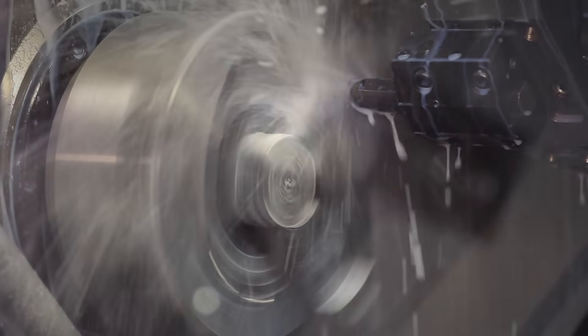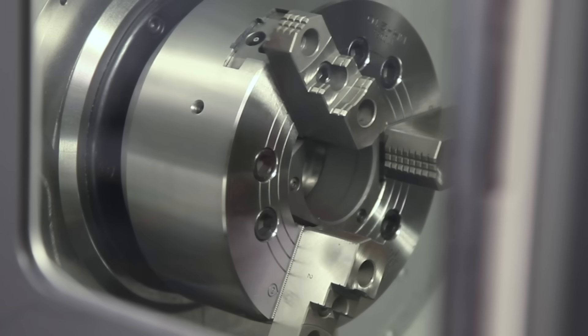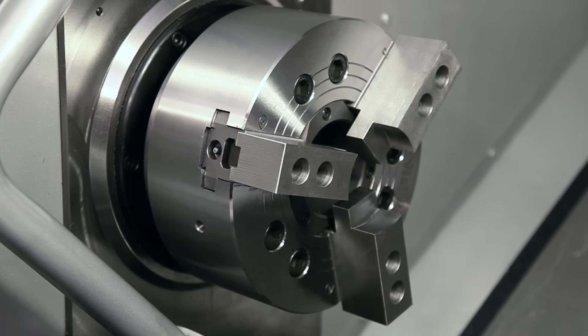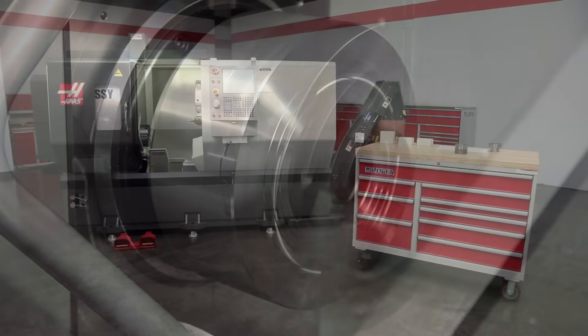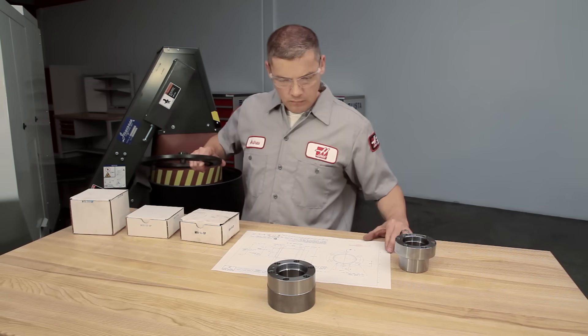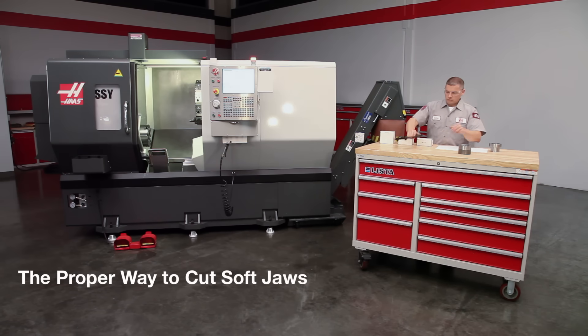Welcome to the Lathe Soft Jaw video series brought to you by Haas Automation. Soft jaws offer several benefits not provided by hard jaws. They align the workpiece exactly to the spindle center every time and locate the back face precisely. They are required when holding difficult shapes and any part that must be made accurately. Today we are joined by Andrew, one of our Haas certified technicians. In this video, we will demonstrate the proper way to cut OD gripping soft jaws and cover soft jaw fundamentals.